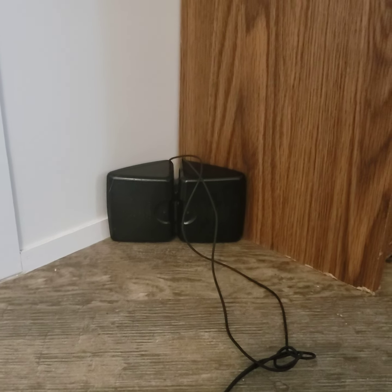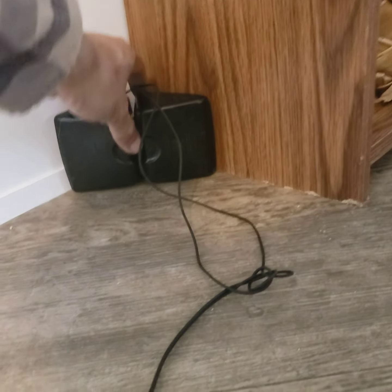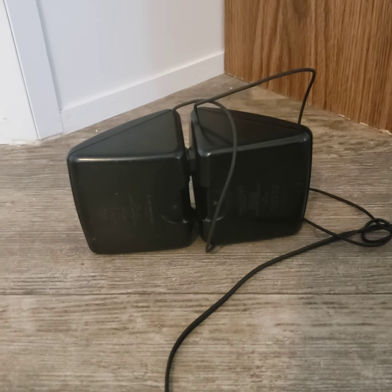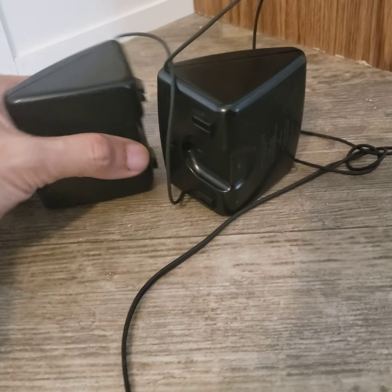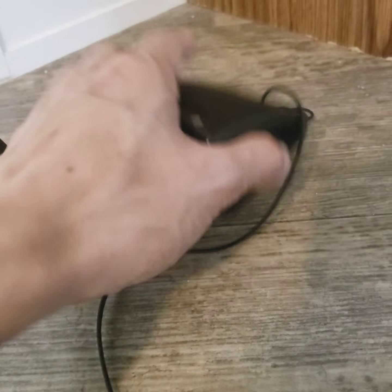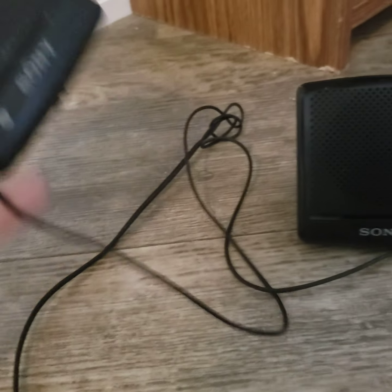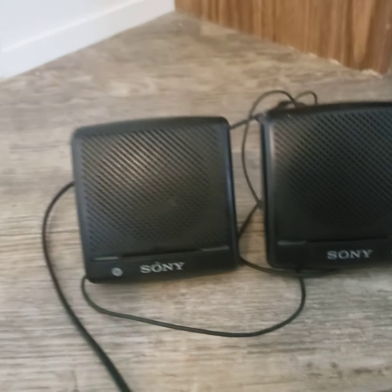I was wondering about these — are they designed for corner loading or something? They actually lock together in a mechanism, but they're just outdated I guess, like copper wire. It's just cool that they happen to work as headphones you could actually use any time. They fit inside your backpack.